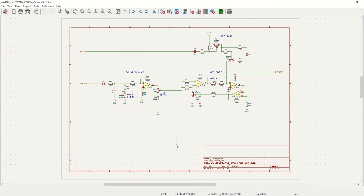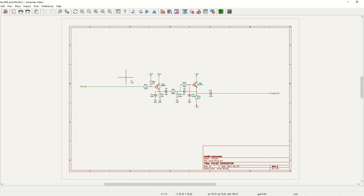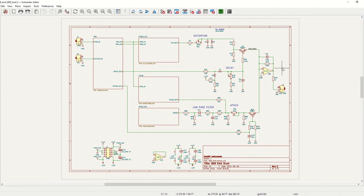Next we have the VCO and CV generator. In this schematic it's very easy to see which part is the CV generator and what is the VCO core. Here we have the sync circuit that resets the capacitor at the start of the kick sound, and finally we have the pulse generator — this part is used to generate the transient at the start of the kick sound.